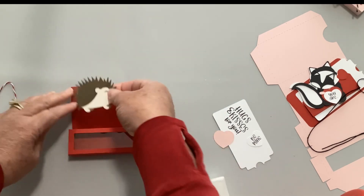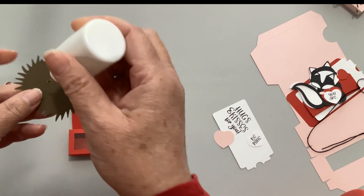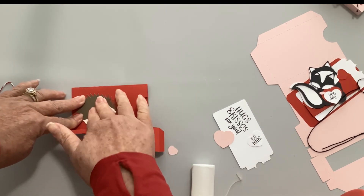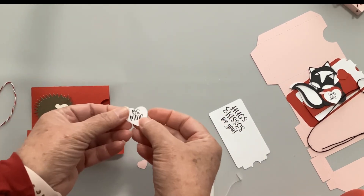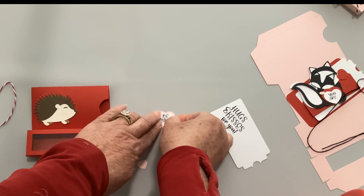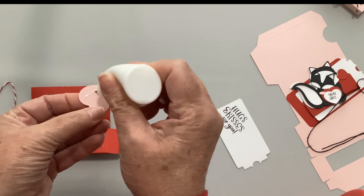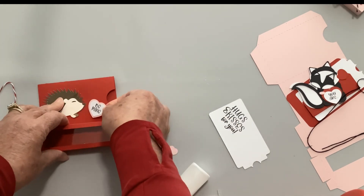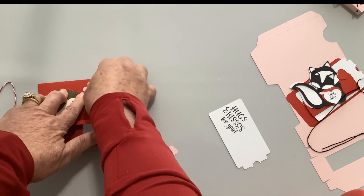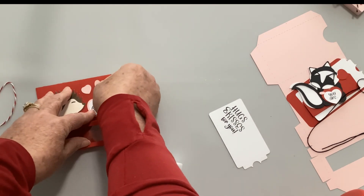Now I'm going to glue him to the front of the box - I could add him with pop dots if I wanted to, but this one I'm just going to glue it right on. Next, take the larger heart and the heart that says 'Be Mine.' I do have some videos on my YouTube channel showing you how to delete the sentiment, change it completely, or turn it into a print-and-cut - there's one for Silhouette and one for Cricut. Go ahead and glue the 'Be Mine' heart right there, then take these two smaller hearts and put them on randomly - there's no right or wrong.